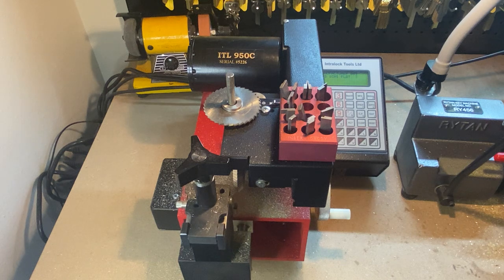I'm going to be going over my code machine. This is my originator. I haven't really bothered to clean any of these because I've recently been using them. I got some keys this morning, got them out the door. So here's my code machine — this is an ITL 950C from Interlock Tools.